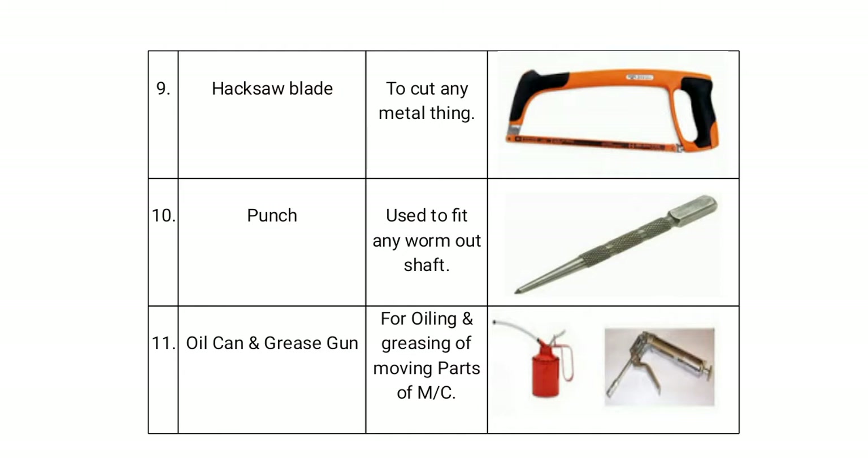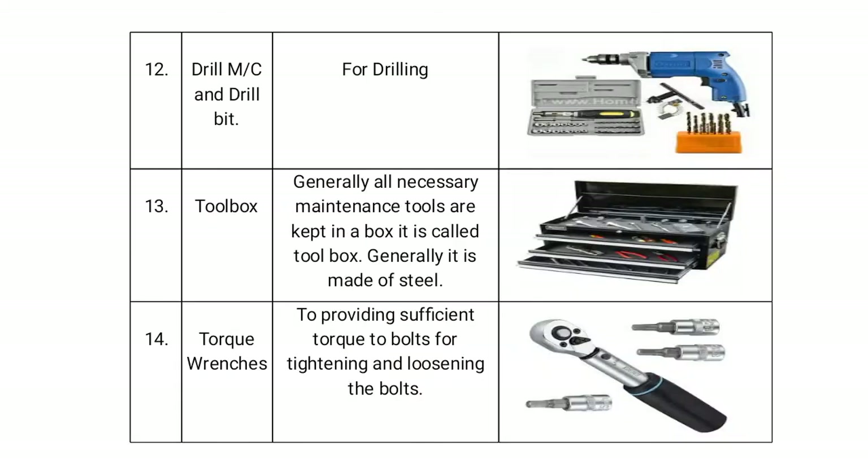A punch is used to fit any worn-out shaft. The oil can and grease gun are used for oiling and greasing the moving parts of a machine. The drill machine and drill bit are used for drilling.